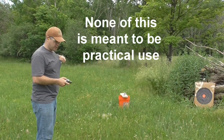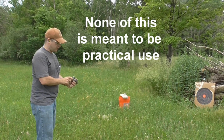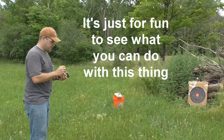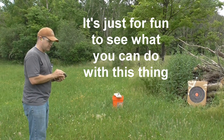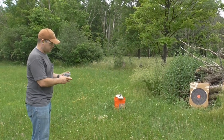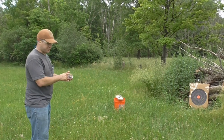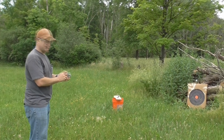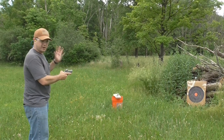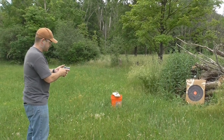So here at five yards, we're just going to do a quick pattern to see how well the Derringer is going to do with these seven and a half shot shells — just to get an idea of what the pattern is going to look like. Again, this thing is such a smooth loader, a lot better than some other pieces I've shot before. So here at five yards, let's have a look at the shot pattern.